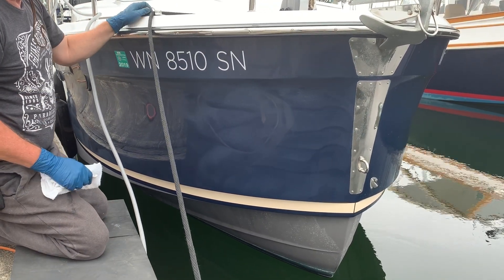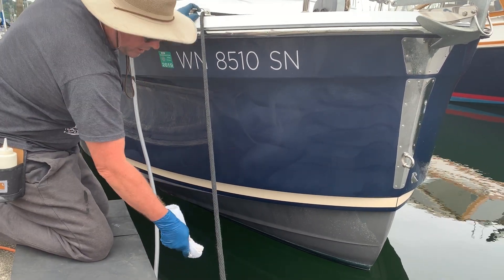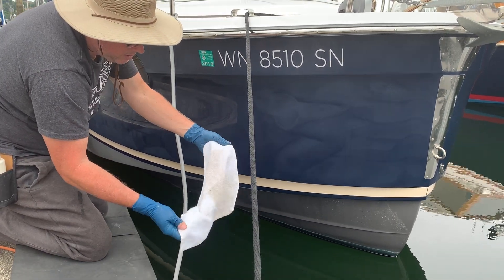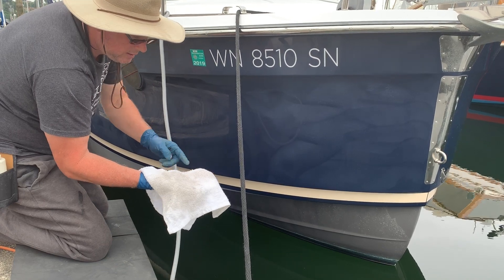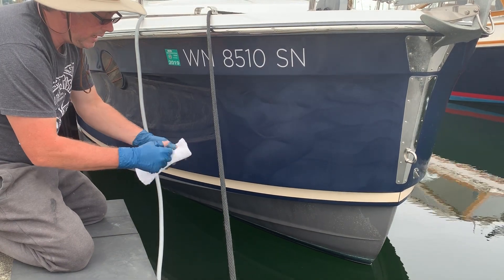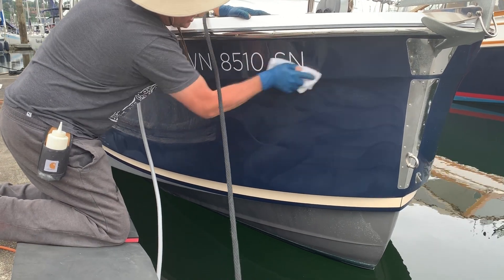The key points to wiping are: use a squared-off towel so that when you get down to the waterline you can control exactly where the bottom edge is so product doesn't drip down. The other thing is when you fold a towel multiple times, your fingers press through those layers — you're only getting pressure where your fingers actually are. With a properly folded flat towel you have the ability to put pressure across the whole area and get good force on what you're trying to remove.